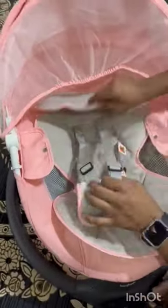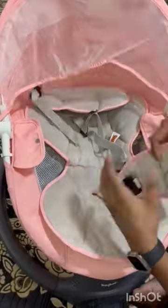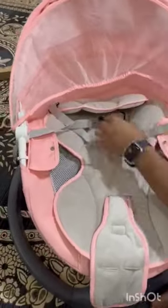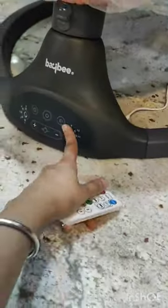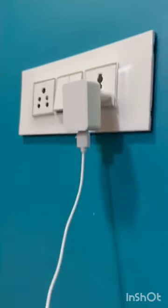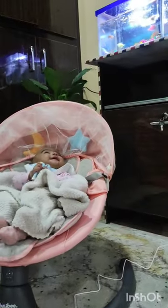It contained adjustable knobs for the comfort of the baby to prevent them from falling or slipping. However, this cradle runs on a full charge battery, but it was quite disappointing to find that it did not swing very fast.